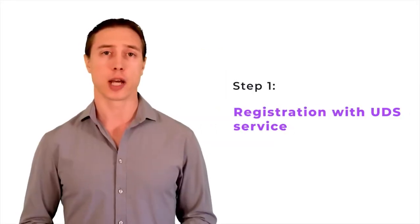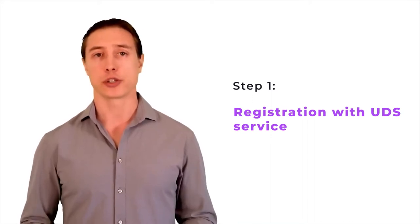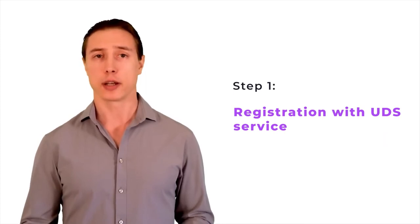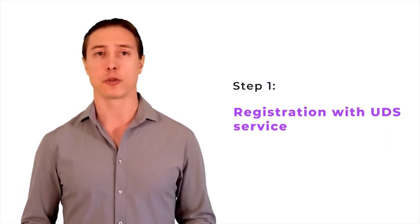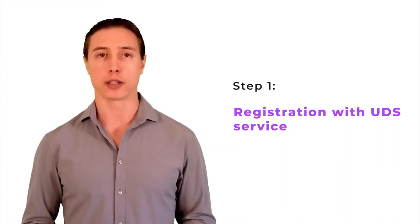As a first step, the store signed up for the UDS service and set up an electronic loyalty card, which customers can later receive on their smartphones. The process is quite intuitive and takes anywhere from 5 to 30 minutes, and in reality is no harder than setting up a profile on any social network.